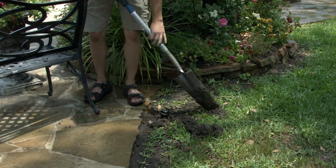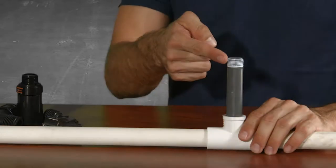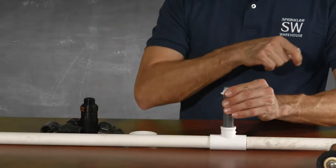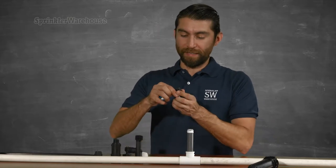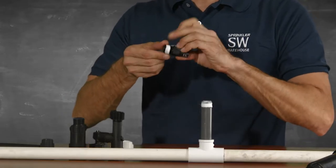Gently dig around your sprinkler head and unscrew the sprinkler head. This retrofit kit attaches directly onto the nipple riser. Put some teflon tape on the nipple riser, and while you're at it, throw some on the elbow adapter as well. You'll only need to put it on the smaller side of the adapter.